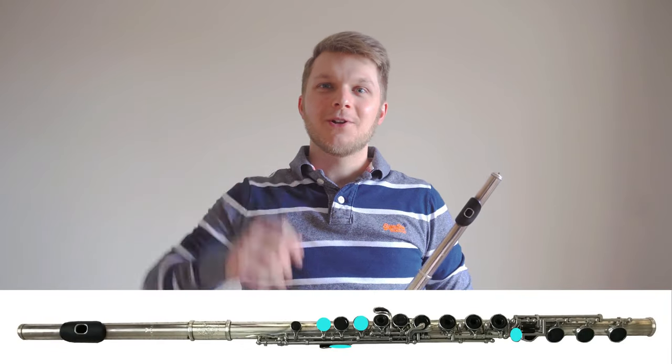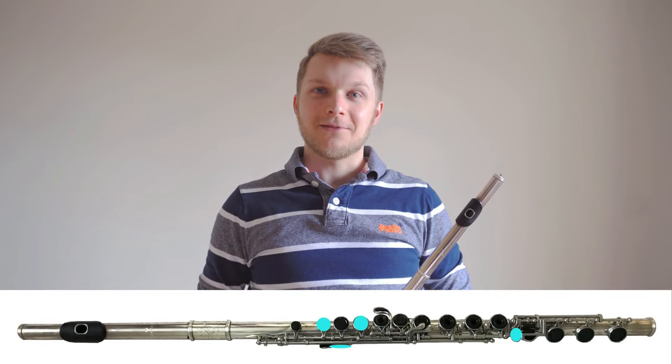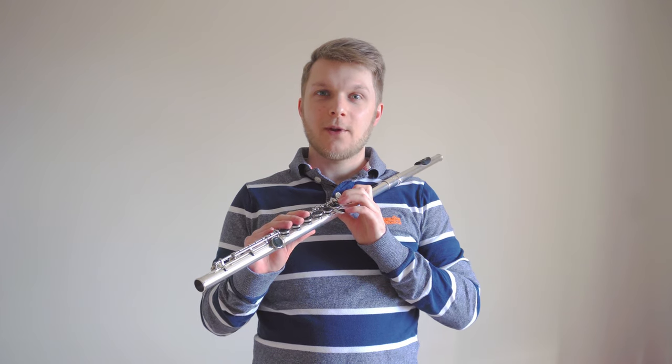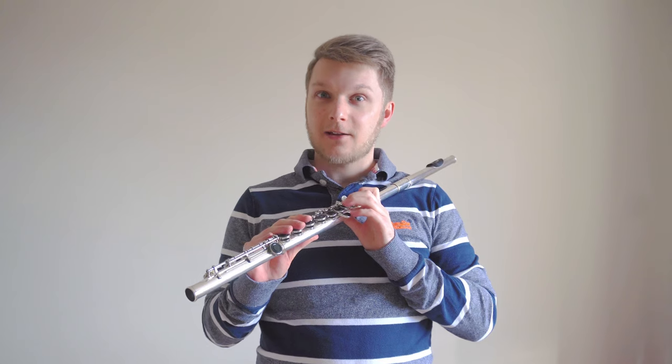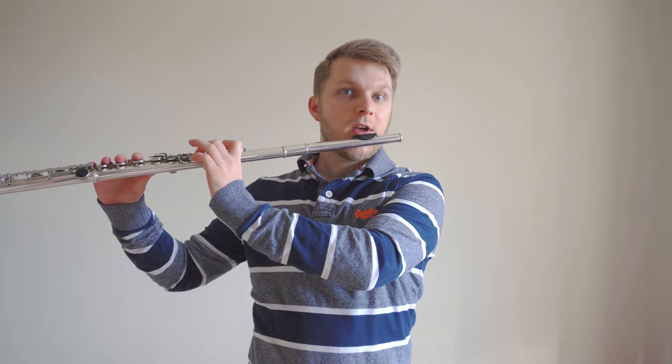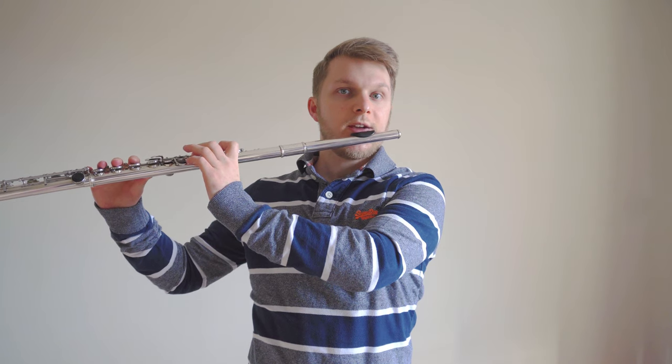Now let's try the same thing with A to G. We'll start by using our memories and the diagram below to find the fingering for A. Once we've found that A fingering, let's try going from A to G without any air — we do this by popping our ring finger down onto the next key.